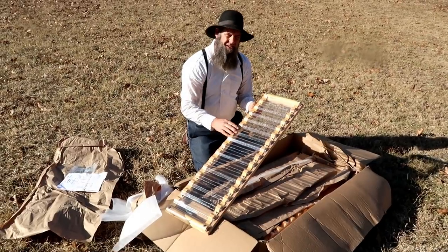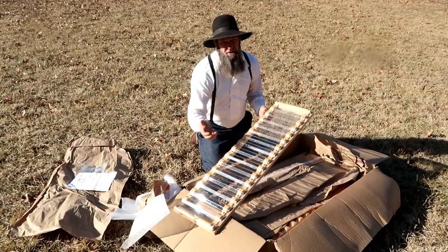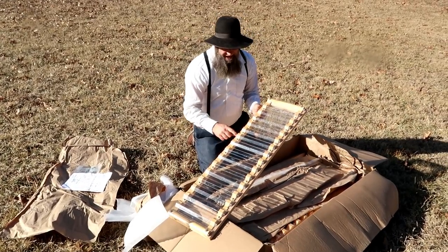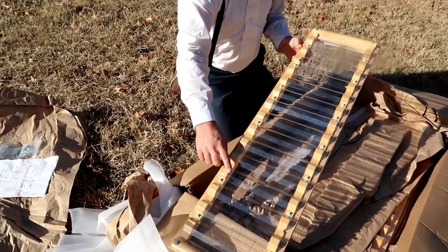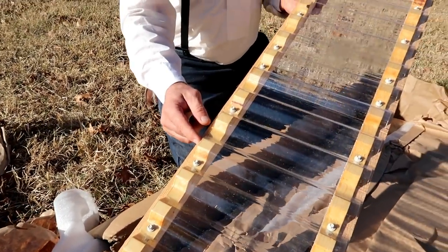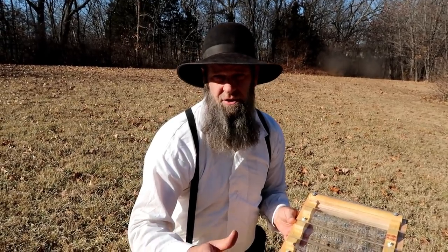Everything is made out of cedar — top grade, rough cut cedar, so it's not like fencing or anything like that. In wood there are different grades you can get, and this is a higher-end one. Inside here are wooden enclosure strips that have also been treated so they're gonna last a long time. We use the wooden ones instead of foam ones, so they'll last you a long time.